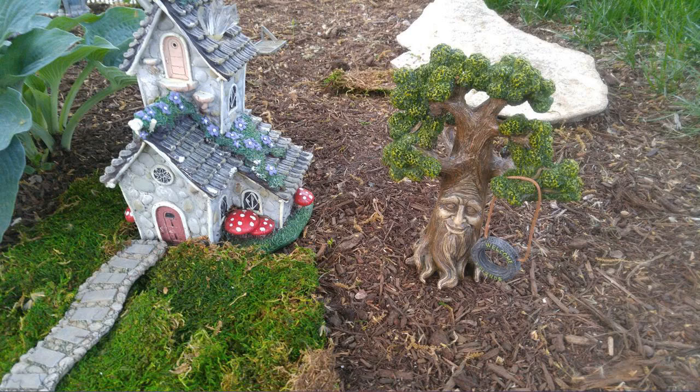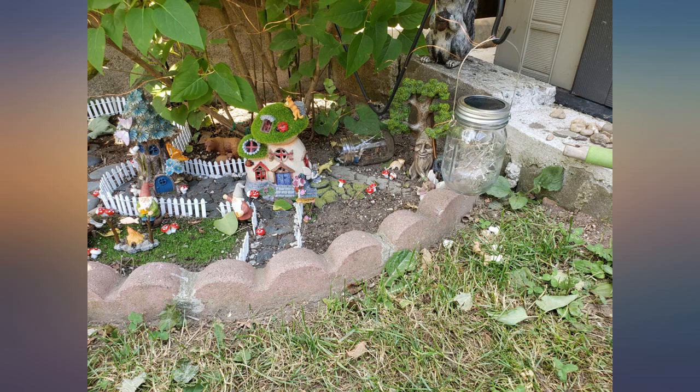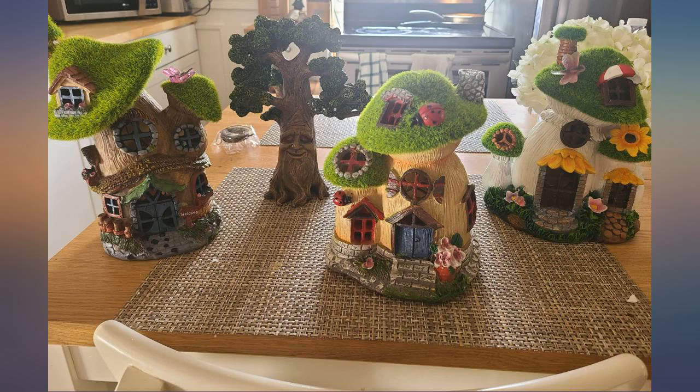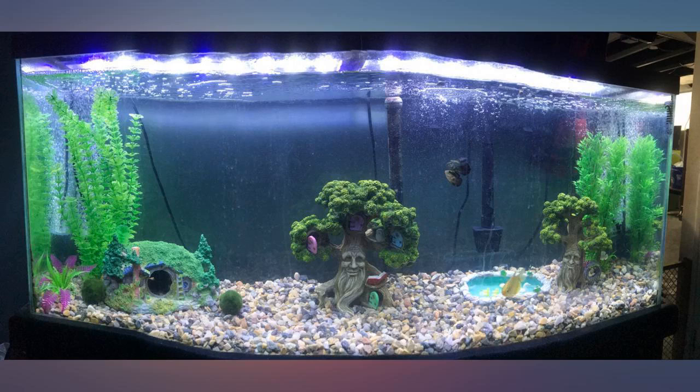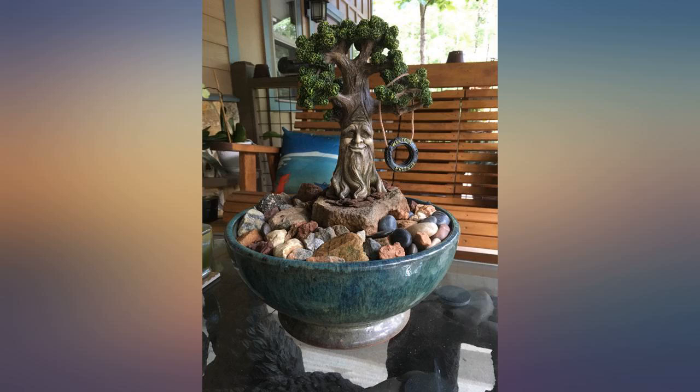GlitZGlam is fantastic and I have bought many items from them on not just Amazon, and I must say they are fantastic. Products are packaged well, shipped quickly, and are of excellent build quality and detail. Would absolutely recommend for anyone's garden.